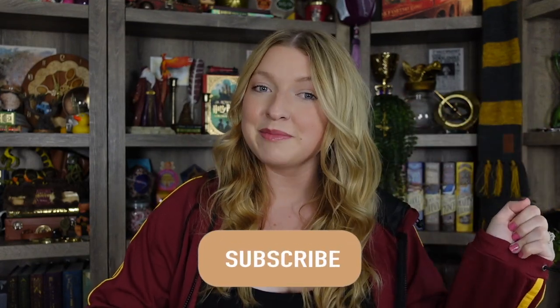Hi everyone! Welcome back, or welcome if you are new. Today I want to show you a haul of all of my Harry Potter replicas from Noble Collection. Before we get started, if you haven't done so already, go ahead and hit the subscribe button and become a part of my magical friends. Let's go ahead and get into the video.